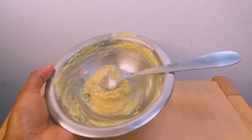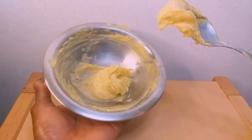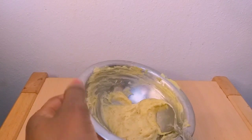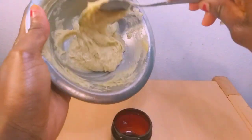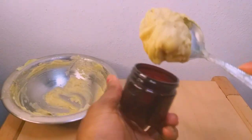Our butt enlargement cream is ready. To use this cream, use it at night and massage it on your butt area — you can also massage it on your hip area before going to bed. Massage it very well before going to bed in order to have a good and beautiful result with this cream.